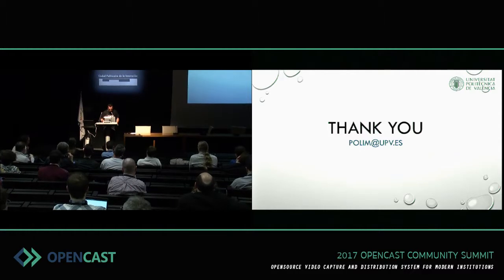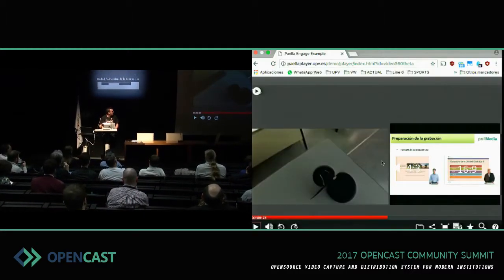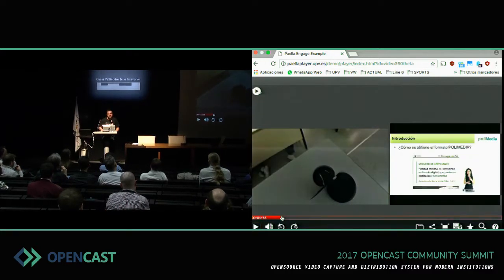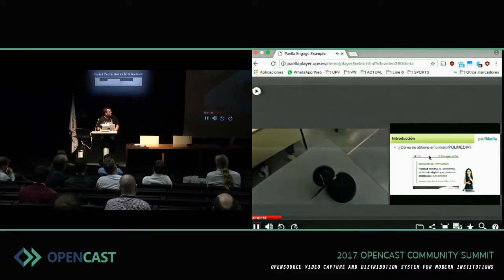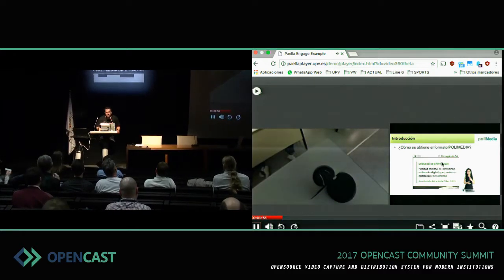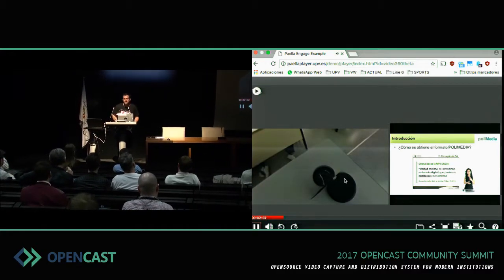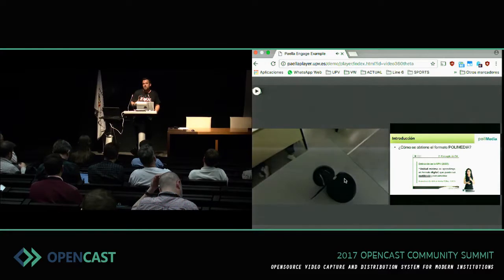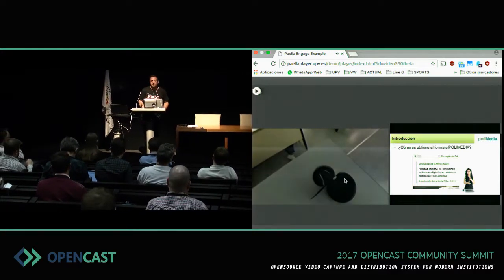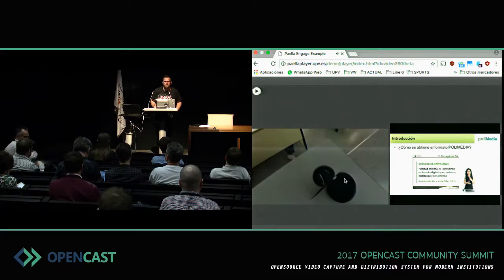The power of Opencast is to use the presentation alongside the video. During the video you can see the presentation the teacher is giving and obviously the video of the teacher. Combining that with Oculus Rift is interesting, but I think it will only be possible when the quality of the video is good enough. Right now I think it's not quite there yet.